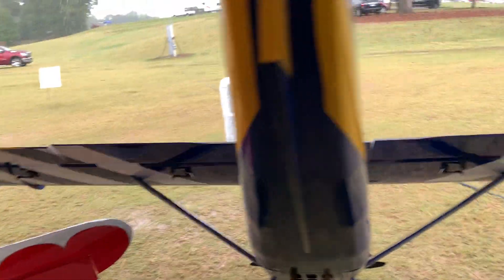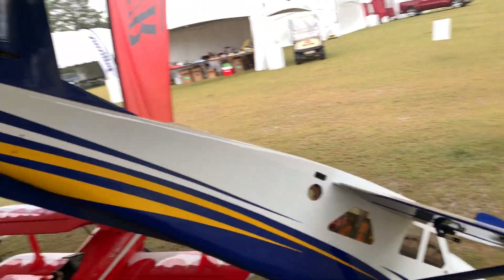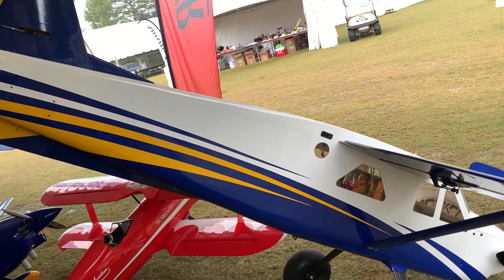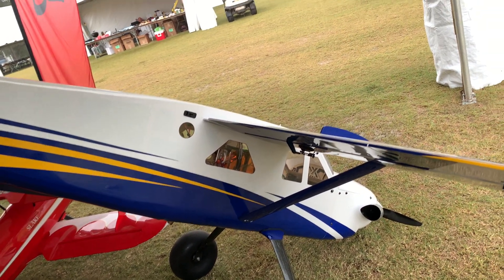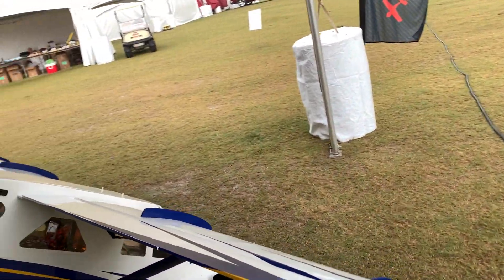As you can see, she is gorgeous. That's a great scheme all around. I think it's about a 143 inch wingspan, so it is huge.